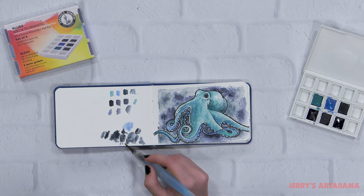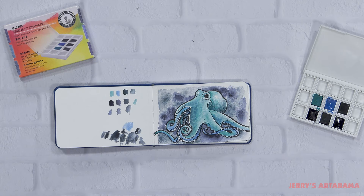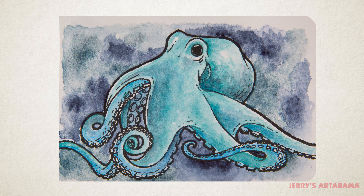And there we have our finished octopus. This has been another Unbox and Swatch after the Swatch. If you enjoyed following along, please like and subscribe. Thank you again for watching.